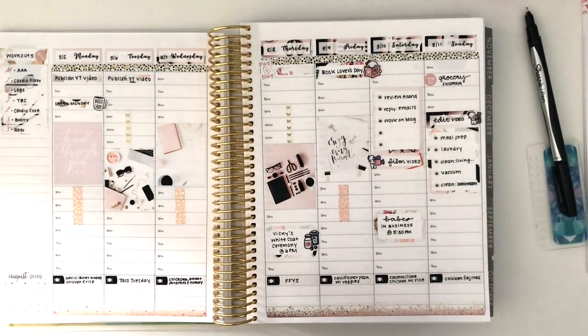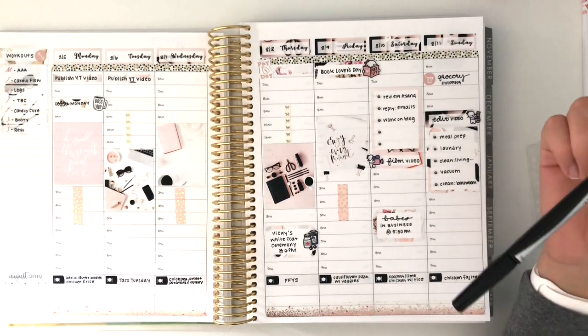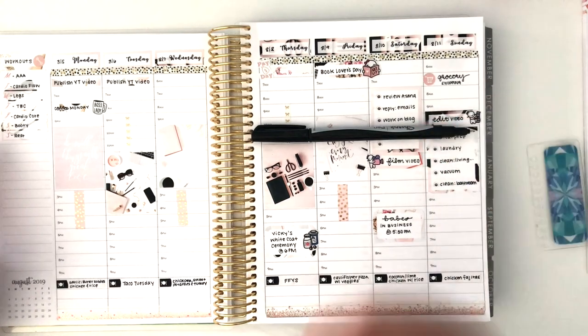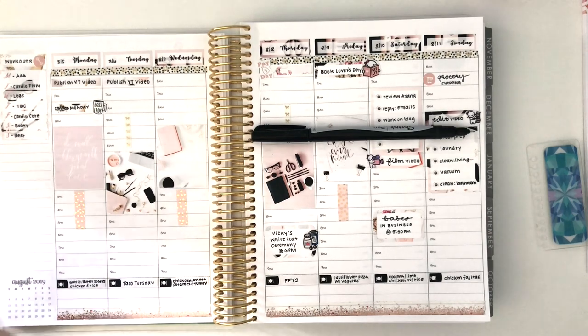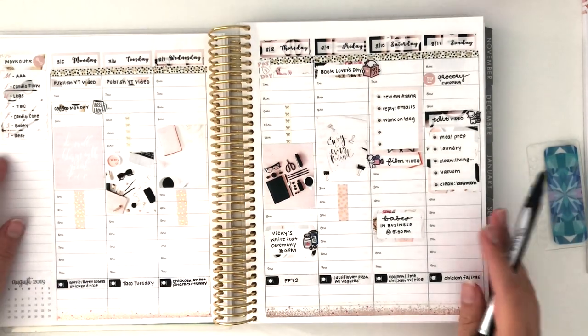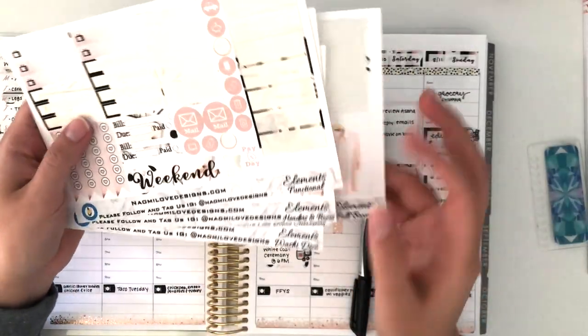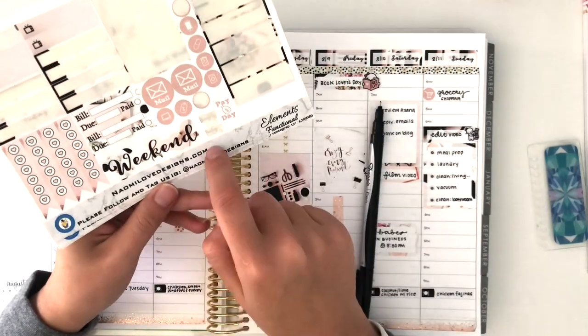I think that's it for this plan with me. These are all the major points I have this week — filled out my meals, my workouts, and some other stuff. I think I'm going to start using the sidebar to mark some things for my clients, but I don't really feel like that's the kind of stuff I want to put in a plan with me. This is my plan with me for this week and I hope you enjoyed watching. Again, this kit is from Naomi Love Designs and it's called Elements — her Instagram and website are listed here, so you can go check her out.